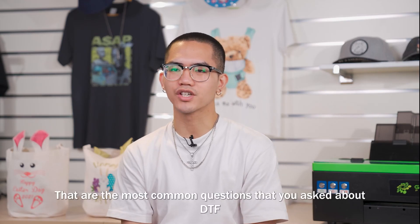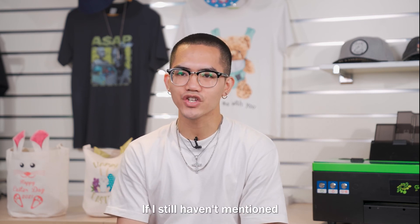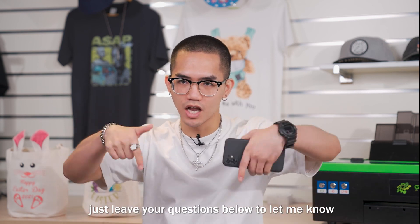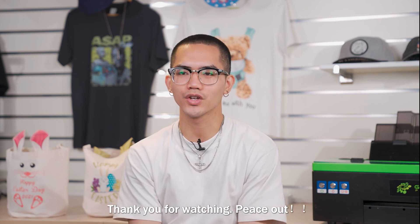Alright guys, those are the most common questions you asked about DTF. If I still haven't mentioned a question you are concerned about, just leave your questions below to let me know. Stay focused on us. Thank you for watching. Peace out.